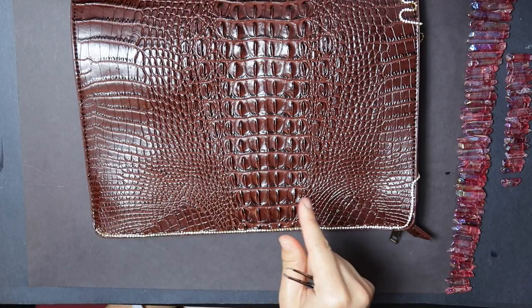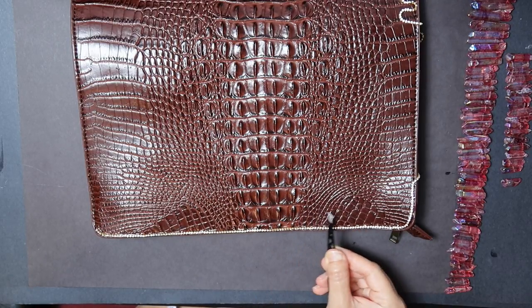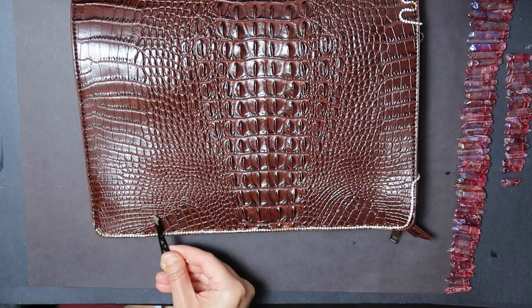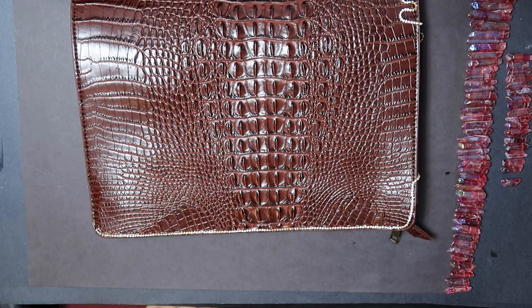I literally hold my breath when I do this because I'm so obsessed with symmetry that it's almost like an illness. It's very hard to place this chain in a straight manner, so please skip this step if you suffer from anxiety.